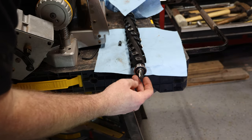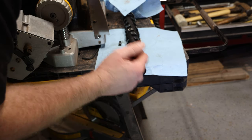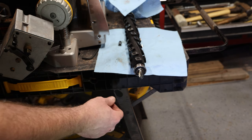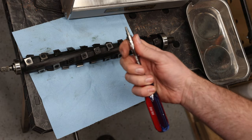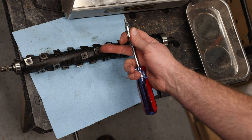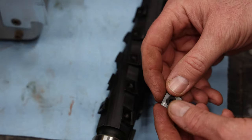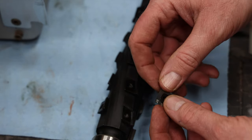They don't specify how tight to tighten this, but make sure you don't damage the gear head. This is the OEM-style cutter head, so I need to remove all of the carbide bits. If you have the smaller version you can go ahead and install now. They do supply a Torx bit — you can use an impact. I'm going to do these by hand to remove all 40 carbide knives.